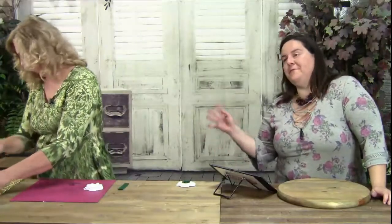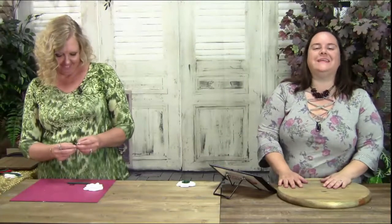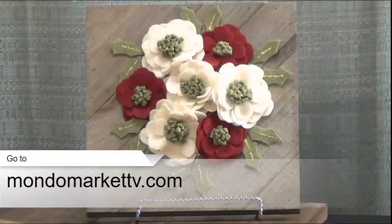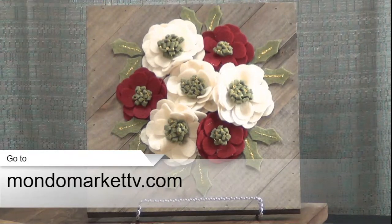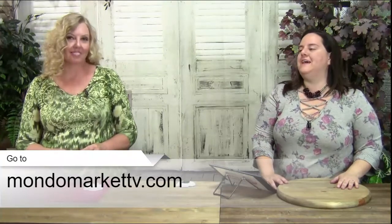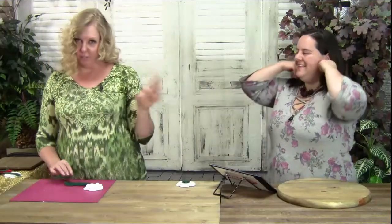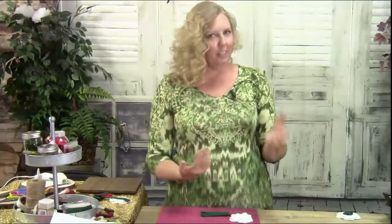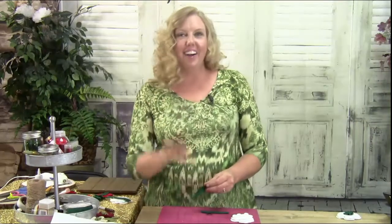You might be asking where you can get the kit. Just go to mondomarkettv.com — you'll see it there. We have an introductory promo going on, so take advantage of that. The kit includes the wooden frame, the felt, the twine, and everything you need to create this beautiful arrangement. All you will need to provide is glue — and maybe some glitter if you want it, though you don't have to use glitter.